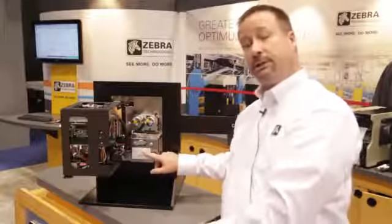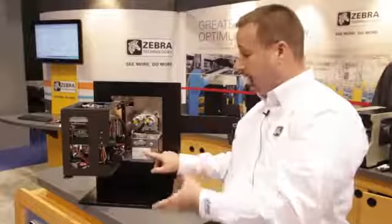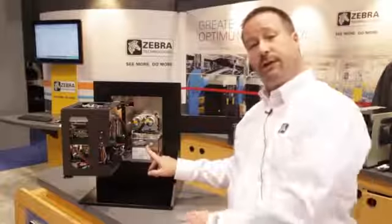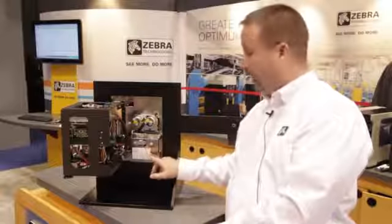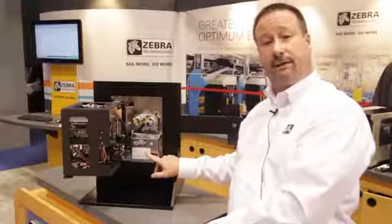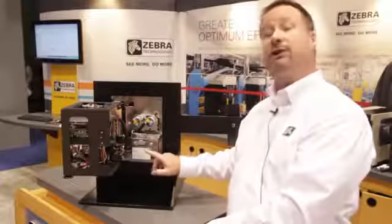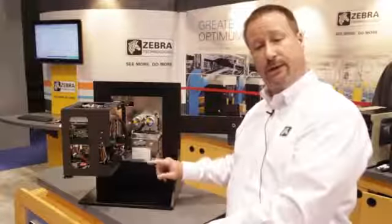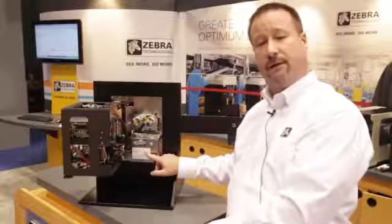This modular drive system can be removed with just three screws and used as a spare module or rebuilt on a bench top. The belts are underneath the plate and are easily changed — what used to take a long time now takes 10 to 15 minutes. Even changing resolution in your printing device from 203 to 300 dpi or 300 to 203 dpi can be done in just 10 to 15 minutes.